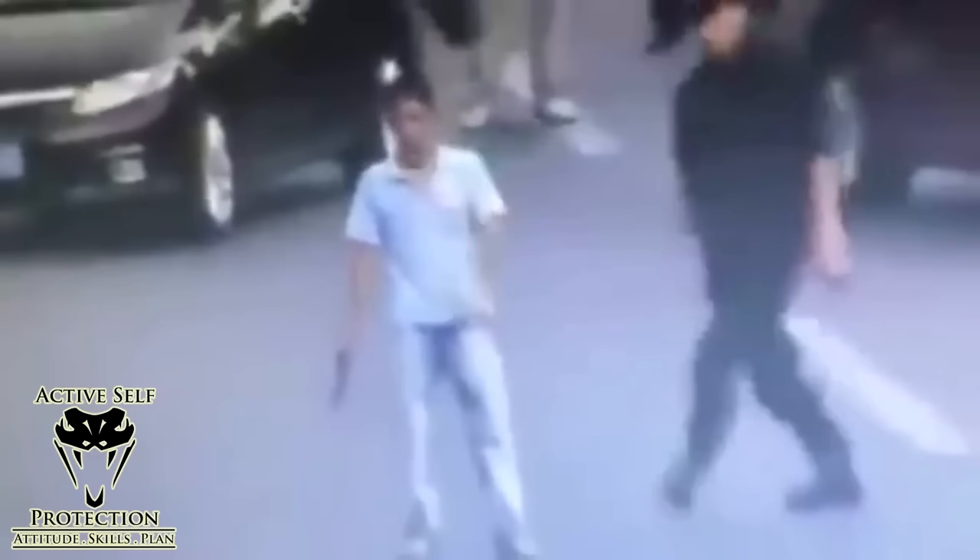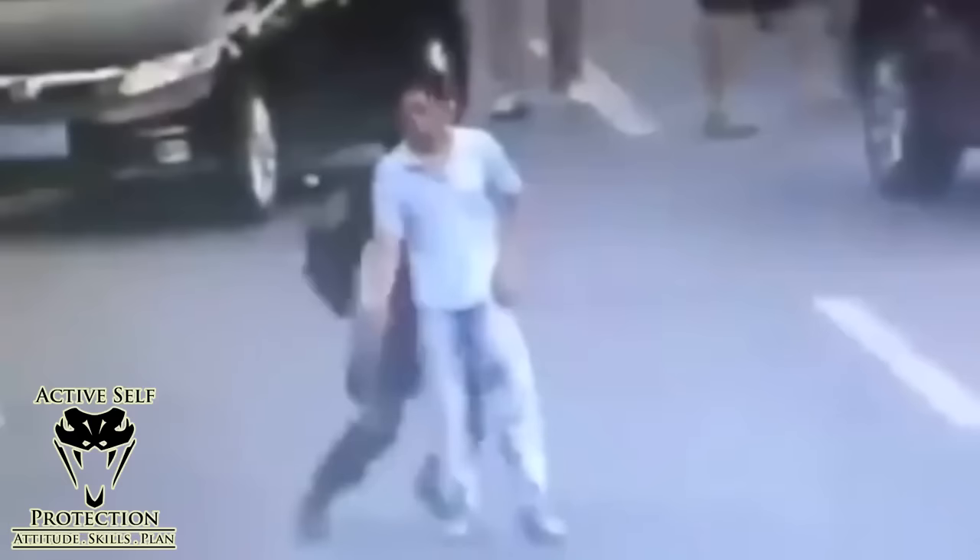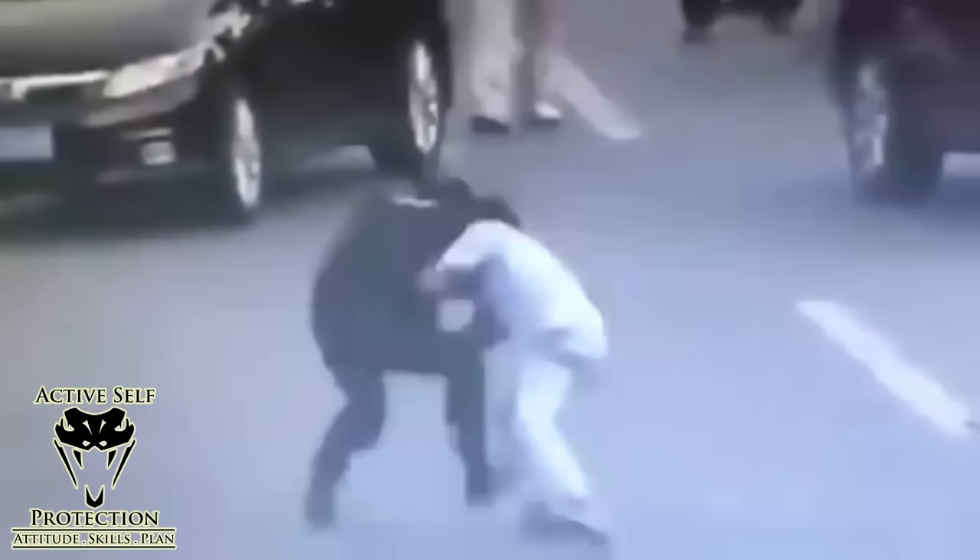Incredibly important if you're going to disarm somebody — if you're going to get engaged with somebody with a tool, you've got to wait until you can get ahead. The officer clearly has some significant skills; he had waited a long time to be able to get his hands on that tool and he knows exactly what he's doing — he's got a plan in his head. Once he starts to execute it, you notice he throws that sucker just as hard as he can and gets him disarmed as fast as he possibly can.